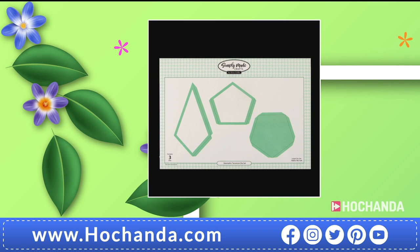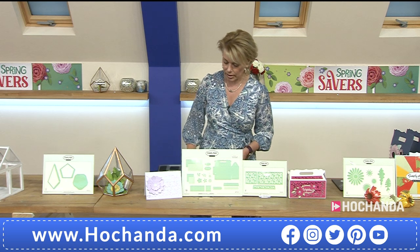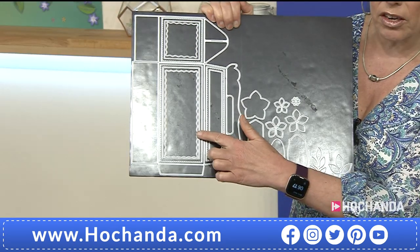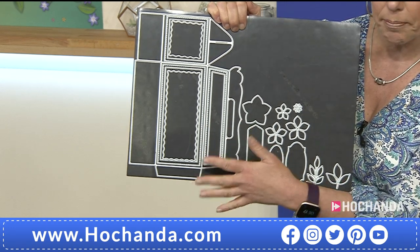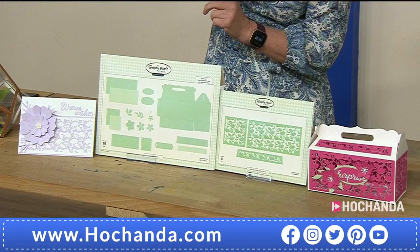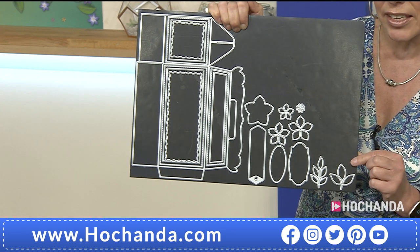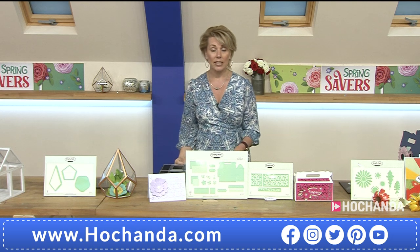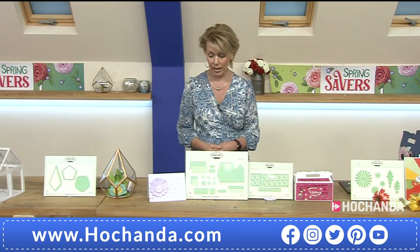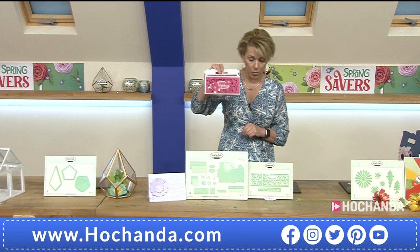Moving on — we've got the Gable Box. You got a little sneaky peek at the start of the show with the succulents inside. You're getting far more than a box — you're also getting some more florals as well. Lots of different dies for panels, different shapes, and fancy edges — really pretty. There's 25 individual dies and a freedom member saving of £5.90. Price is £26.08 — item number 521095.